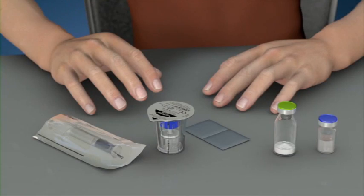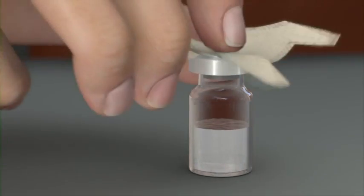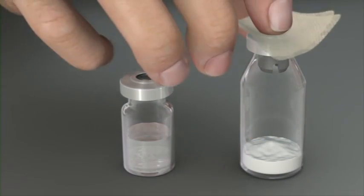Begin by ensuring that the product and sterile water or diluent vials are at room temperature. Carefully remove the protective caps from the vials containing powder and the diluent, and clean the exposed rubber stoppers with an appropriate antiseptic swab and allow to dry.